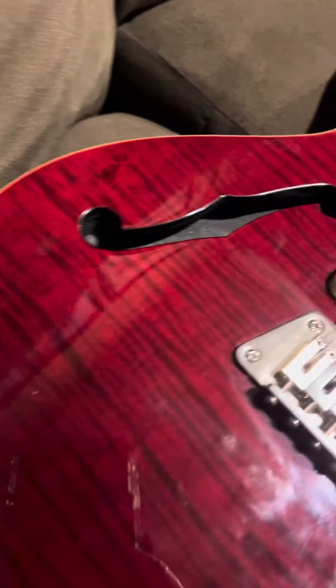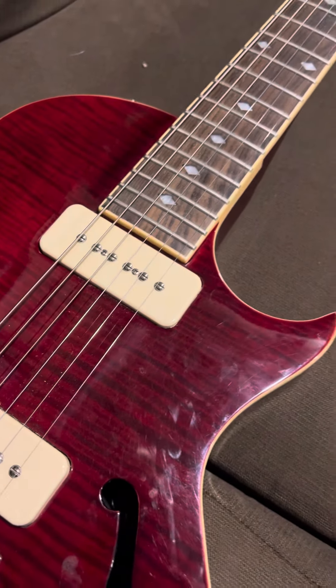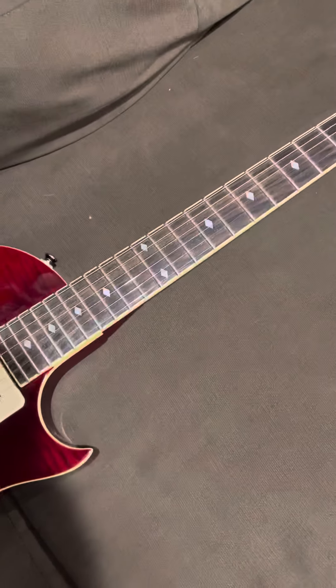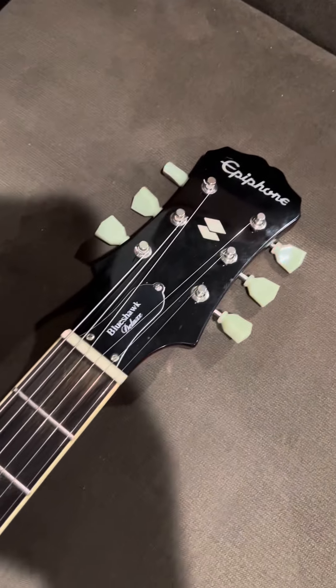Real pretty finish. Plays good, sounds good. Just to give a quick summary of the Epiphone Blueshawk.